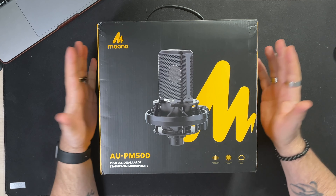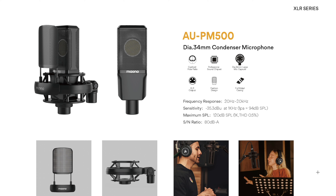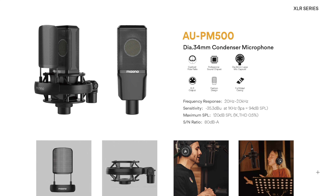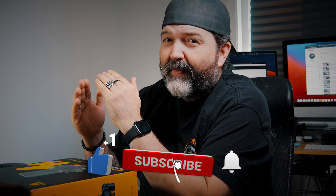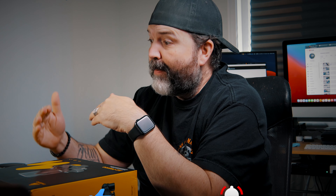Okay guys, here it is — this is the box. It's a pretty good hefty box, which is nice. Here's kind of the specs or data sheet they sent us. So here it is: the AU PM500, a 34 millimeter diameter condenser microphone, frequency response 20 Hz to 20 kHz. I'll just put the specs up on screen. It's a nice little complete XLR kit. They say in the email they sent me that this should come in around $100.